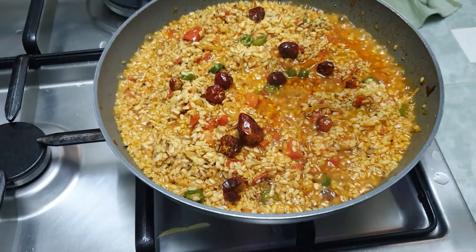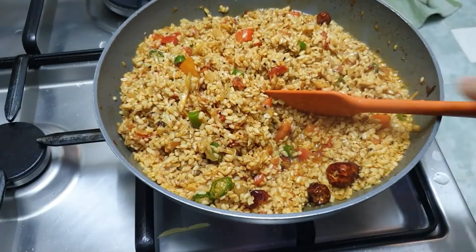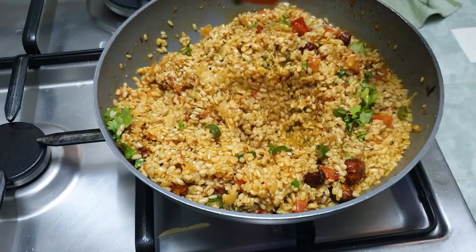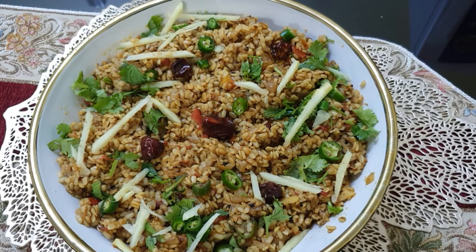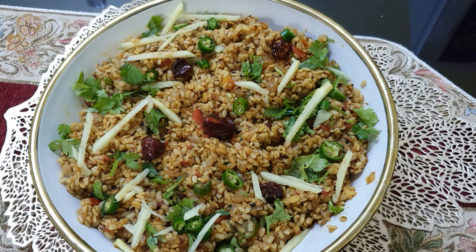This is ready. I put coriander leaves and dish out my dalmash. This is very tasty. Try it! I will make a new recipe next time. I hope you don't forget to share my recipes and help my channel reach more people. If you have not subscribed, please subscribe. Inshallah, I will be back. Allah Hafiz.